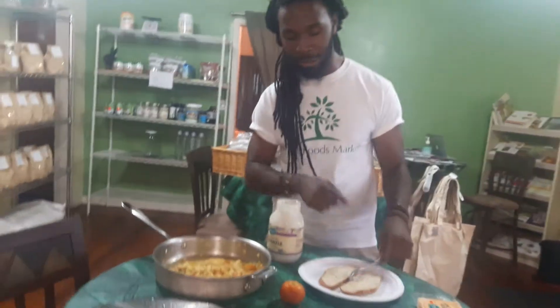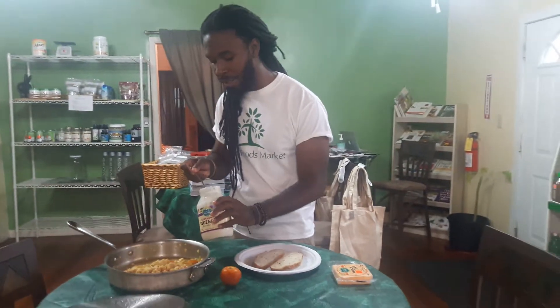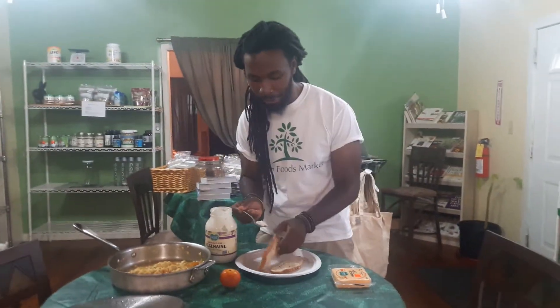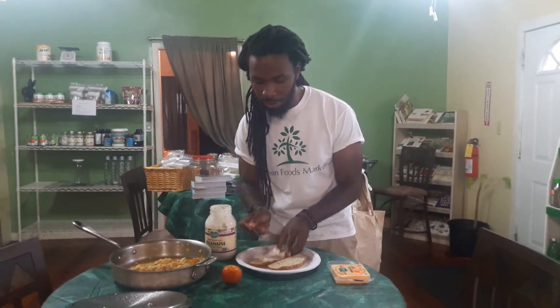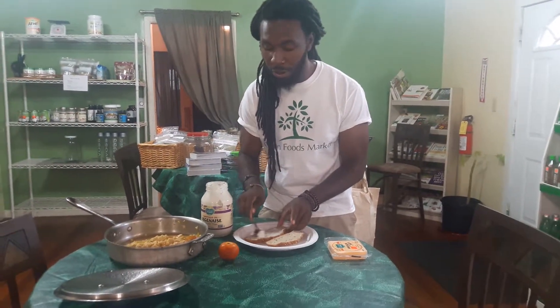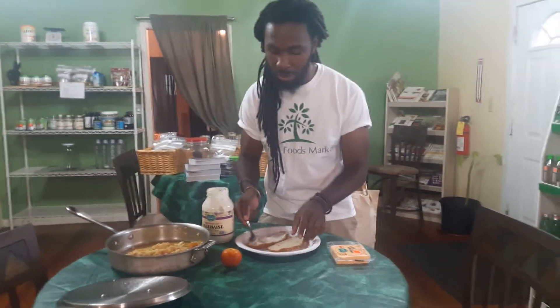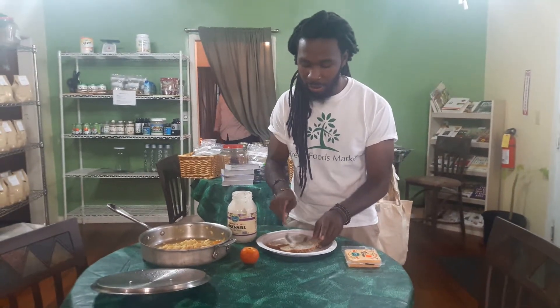And then we have tofu right here. So what I'm going to do is put a little veginnase right here on the bread — sprouted bread. This is so good, so very, very good. I'm going to lather my bread with that real quick.